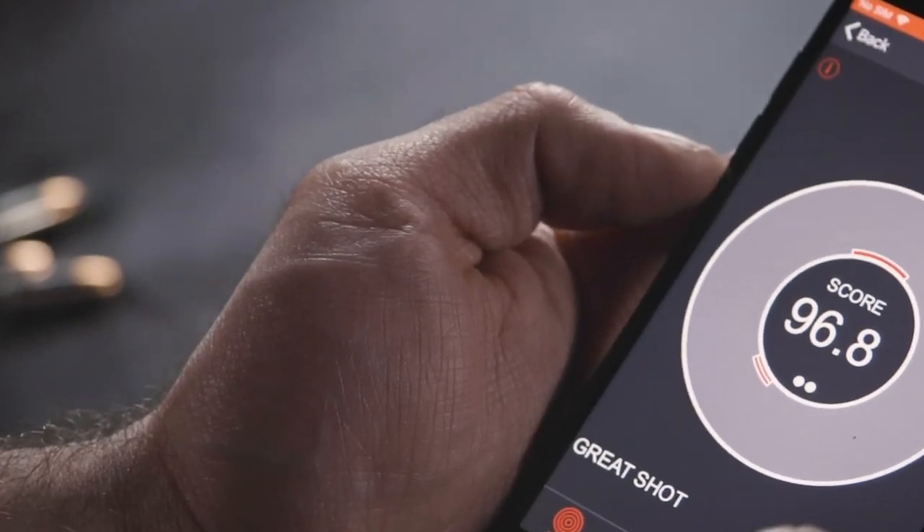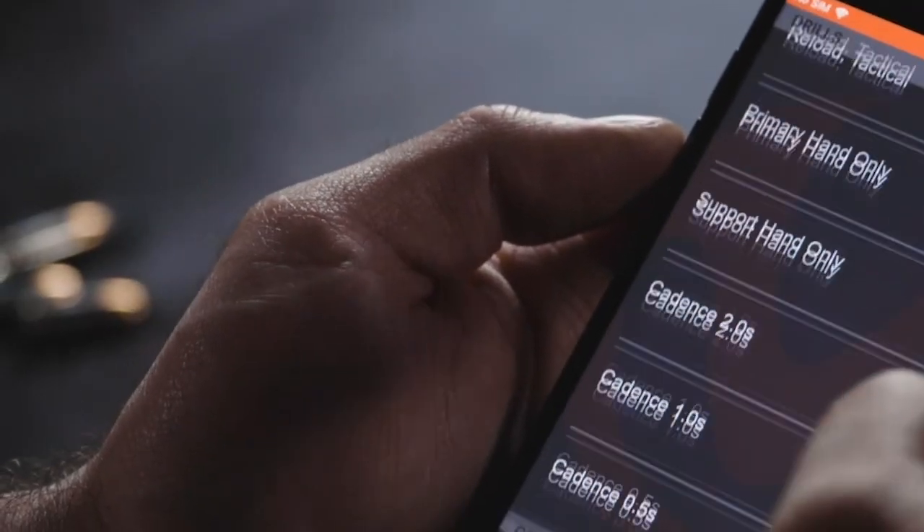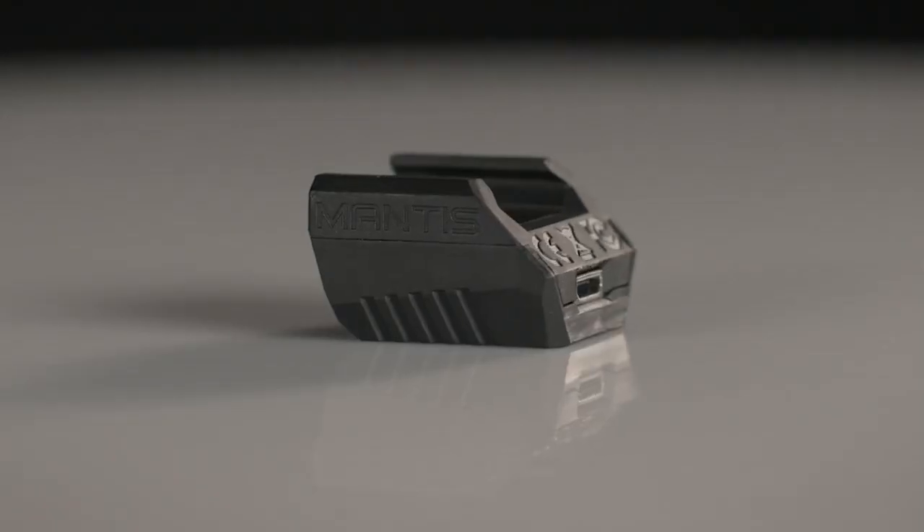Ammo is crazy expensive and hard to find, and dry fire is life. I use the Mantis X10 to keep my handgun skills strong, and it makes dry practice fun and challenging. Check it out at the link below. Hey everybody, Brian Hill from The Complete Combatant, and this is your Mantis Dry Fire Monday, brought to you by Active Self-Protection Extra.